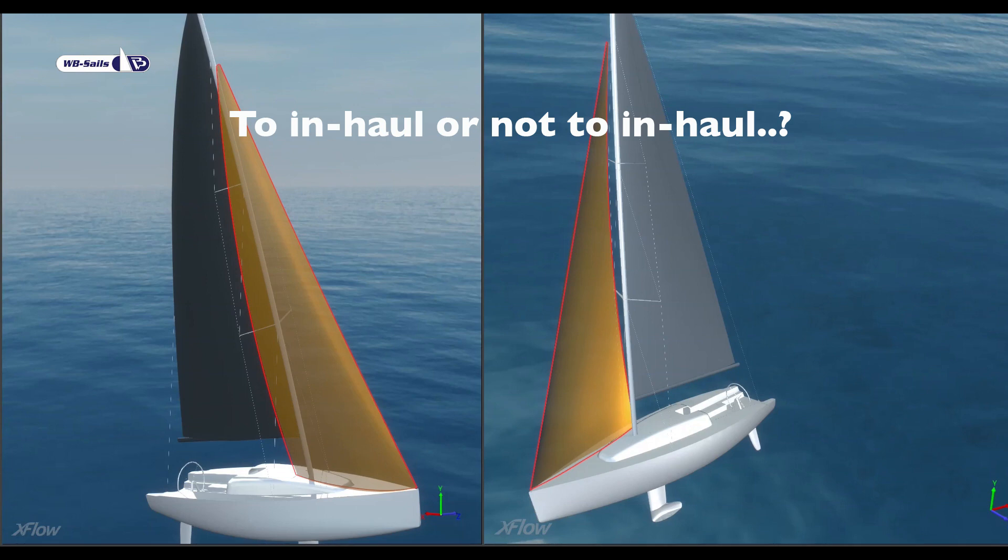In this simulation, we wanted to look at how vital inhauling is and what we can achieve by adjusting the jib trim and shape when the jib track is more outboard.